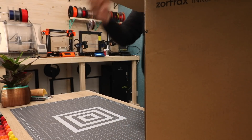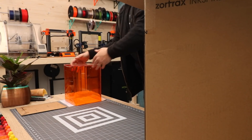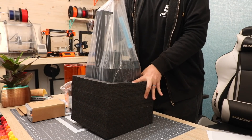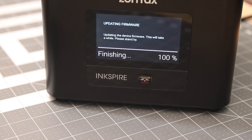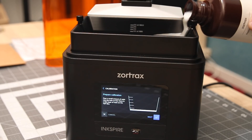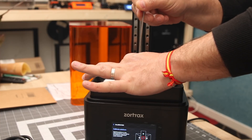Unboxing and setup is made extremely easy. Inside the box you'll find a spare FEP screen for replacement whenever needed, the cover for the Inkspire, a toolbox filled with all the accessories and tools you may need to work with the machine, a bottle of Zortrax's own resin, power cords and the unit itself. Once unboxed and switched on, you might be asked to update the latest firmware which can be easily done through USB. The calibration process begins with on-screen instructions — all you need to do is pour a little resin in the vat, untighten a single allen bolt which secures the build plate in place, the build plate will then lower itself flat in the vat, and simply secure the allen bolt back in place.